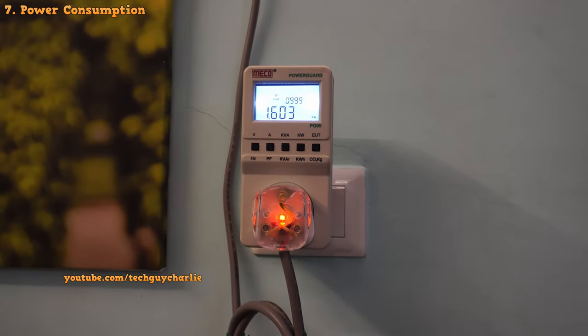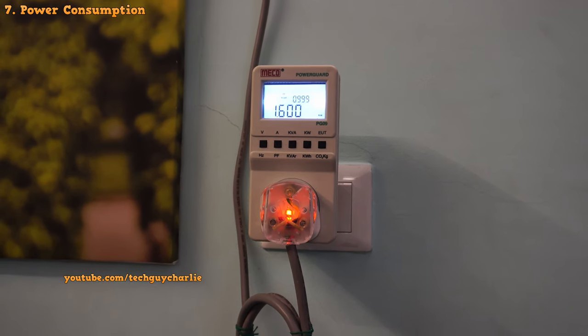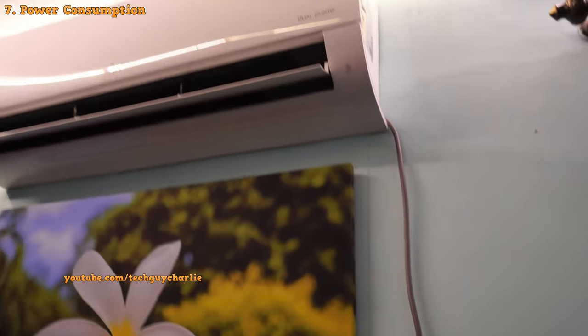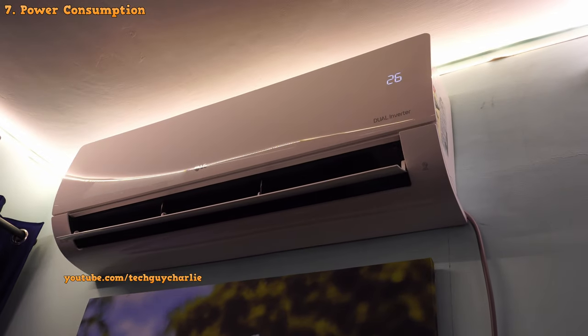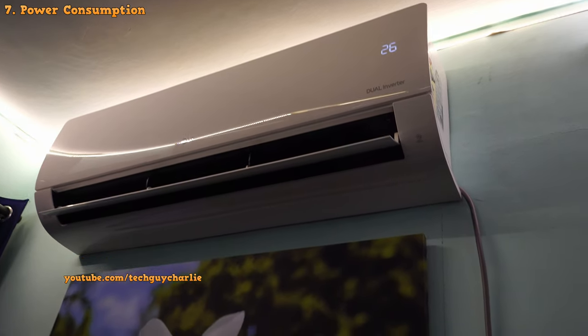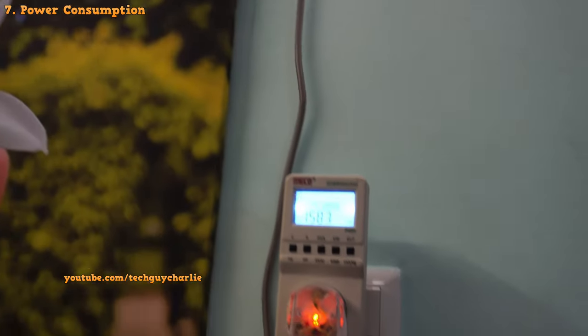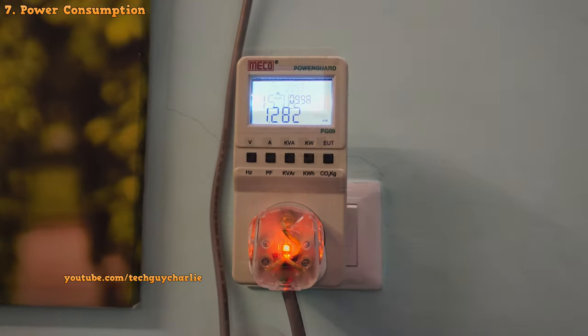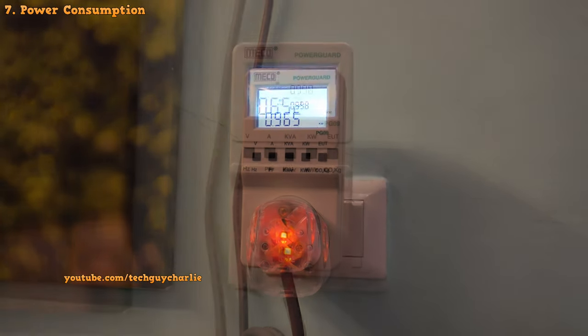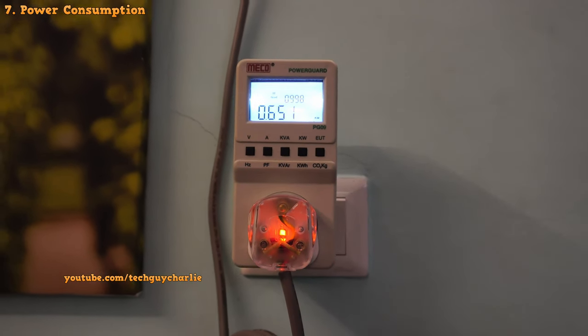The maximum power consumption recorded during the day was about 1.6 kilowatts, recorded about 5 minutes after switching the air conditioner on when the room was quite warm and the AC was quickly trying to cool it down. As the room cooled down, the power consumption started dropping and eventually settled down to about 650 watts.